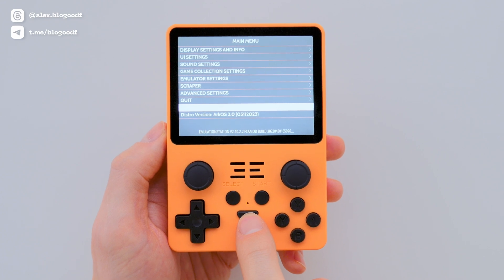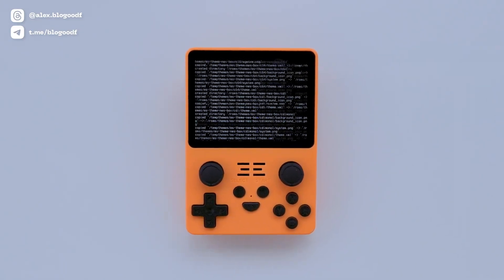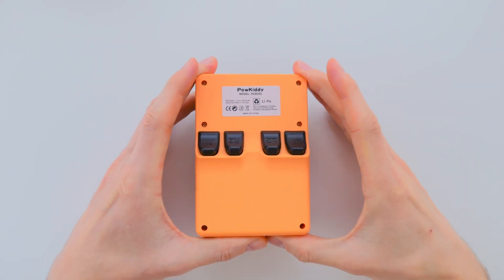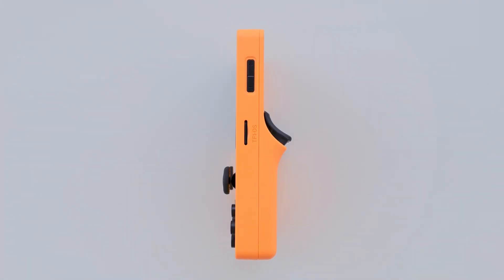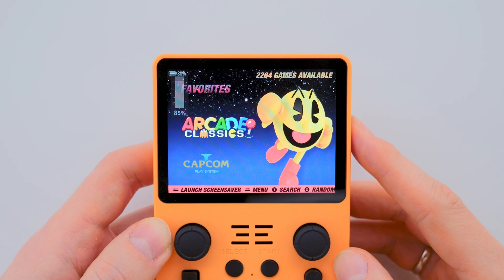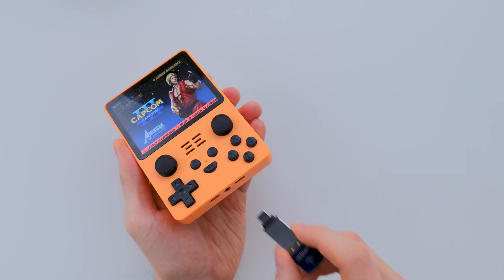Additionally, on the default ArkOS firmware, the Function button is unfortunately not mapped to any system functions — yet another reason to update ArkOS to a newer version. On the back of the console, there are four shoulder triggers with a pleasant but rather loud click, and they also rattle slightly. On the sides, there are power and reset buttons along with volume control buttons, which are almost flush with the console body but still press well. The bottom of the console has two USB Type-C ports — one for charging and the other for connecting peripherals such as a Wi-Fi adapter.